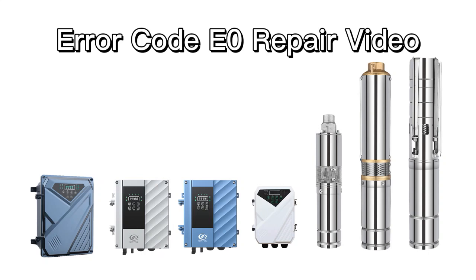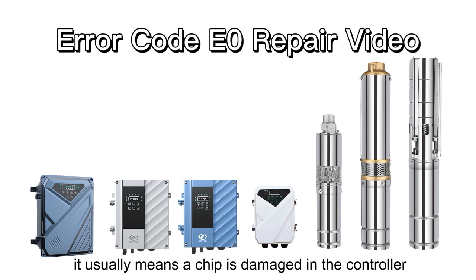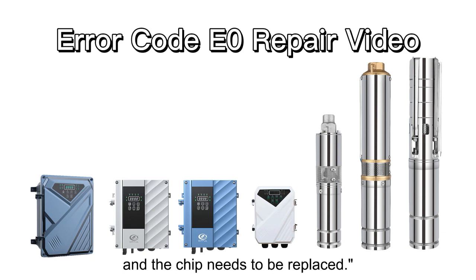ERROR CODE E0 REPAIR VIDEO. If the error code E0 appears in the controller, it usually means a chip is damaged in the controller, and the chip needs to be replaced.